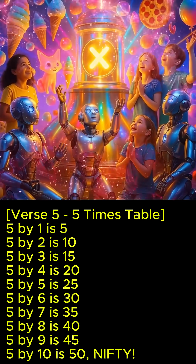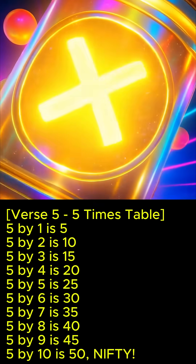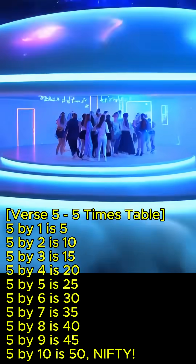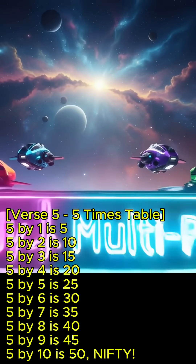5 x 1 is 5, 5 x 2 is 10, 5 x 3 is 15, 5 x 4 is 20, 5 x 5 is 25, 5 x 6 is 30, 5 x 7 is 35, 5 x 8 is 40, 5 x 9 is 45, 5 x 10 is 50. Nifty!